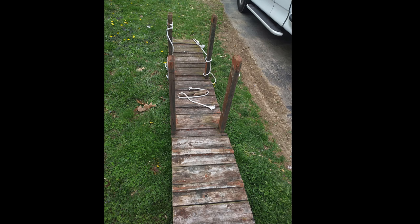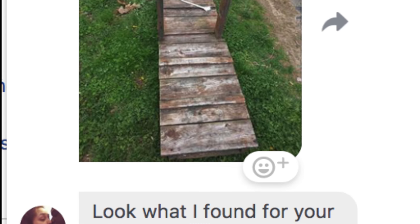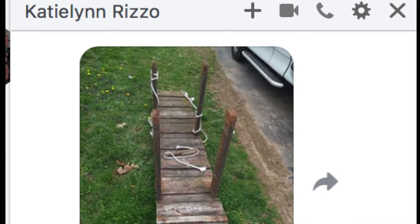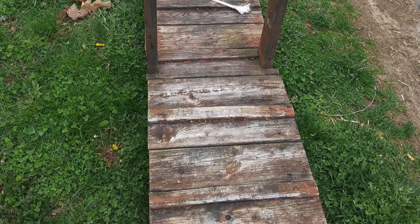Look what she found for my pond. My kids found this bridge at a playground that was being torn apart. The railings were too high — my hips would not fit through them. Obviously it was made for small children, so they cut it down.